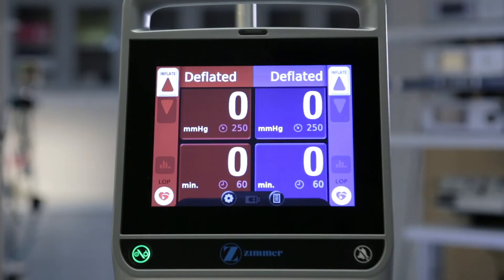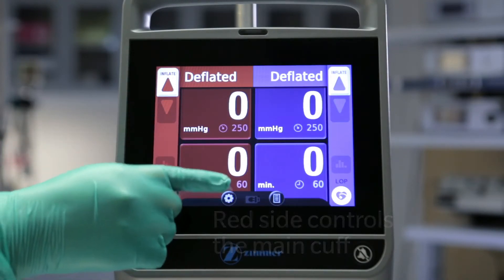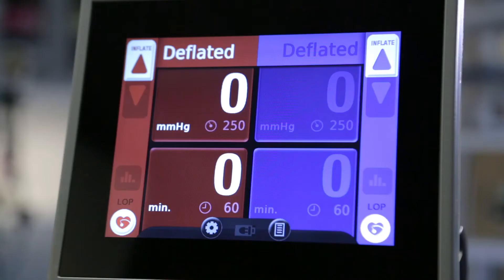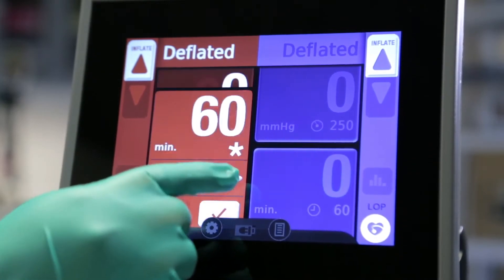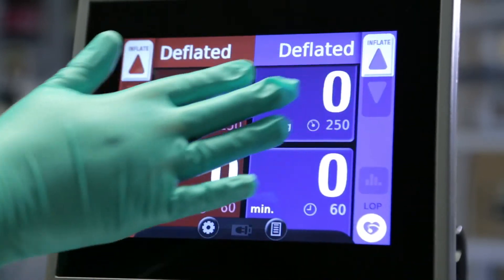The ATS 4000 touchscreen has two sides. The red side controls the main cuff, while the blue side controls the second cuff. The cuff connector ports are color-coded to match the corresponding screens. To prevent potential accidental changes, the ATS screen requires intentional one-finger touches. Brushing, multi-finger, or palm touches will not activate the display.